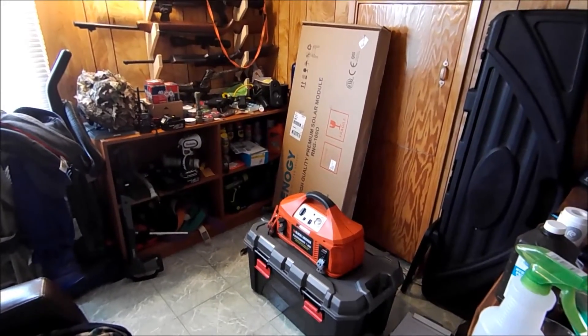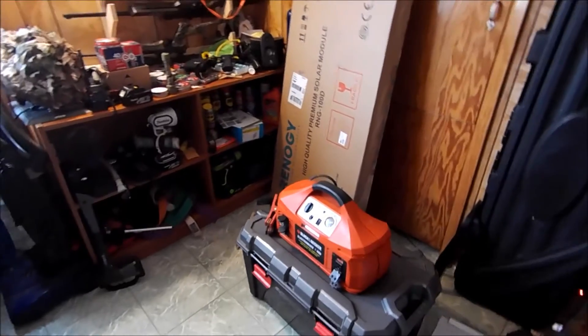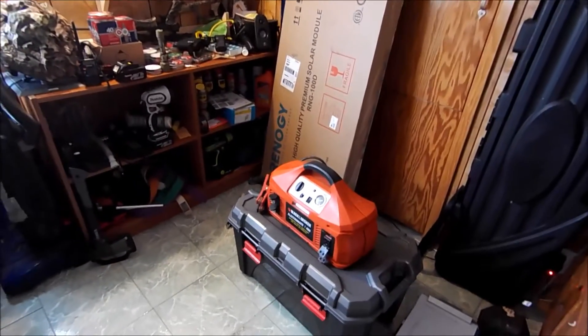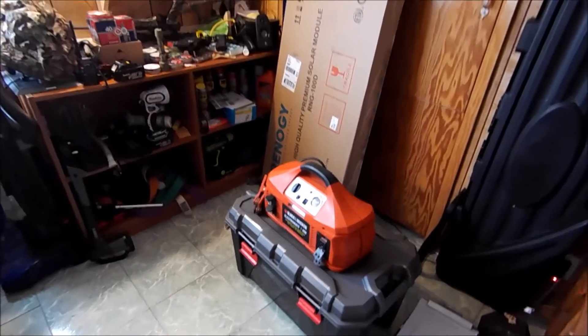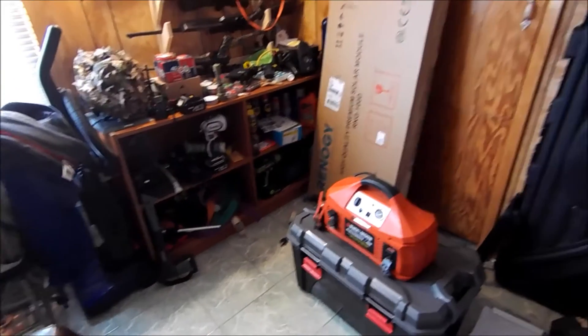What's up YouTube? WhistlingK9 here in the Man Cave. I wanted to share with you a solar project that I've been putting together. Solar for me is just something that's exciting and I think everybody should be involved. You'd ask me why solar and I'd ask you why not.